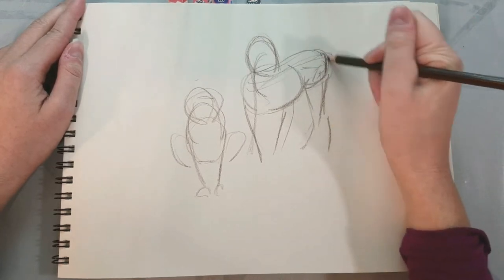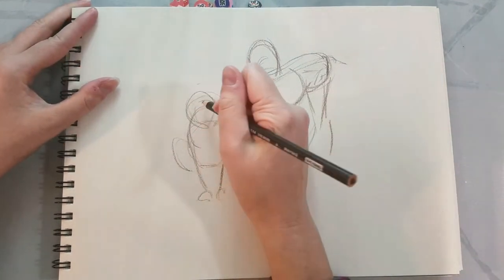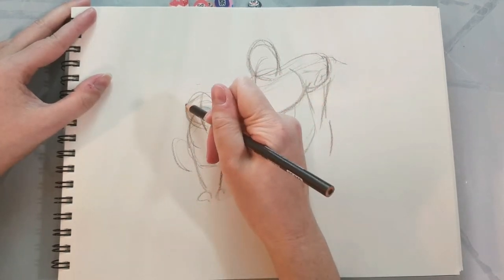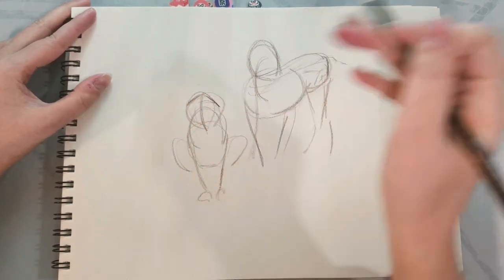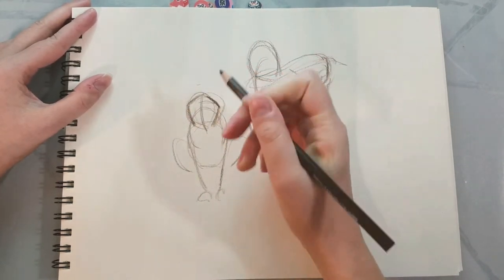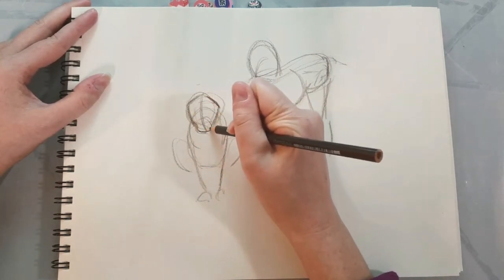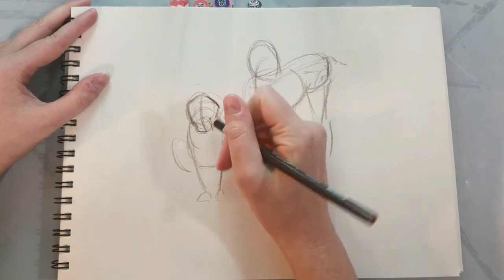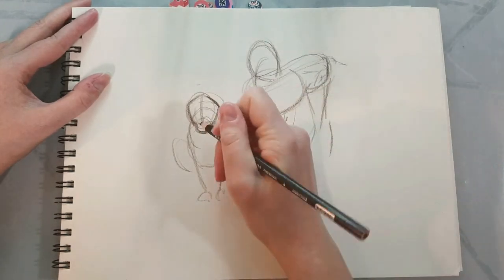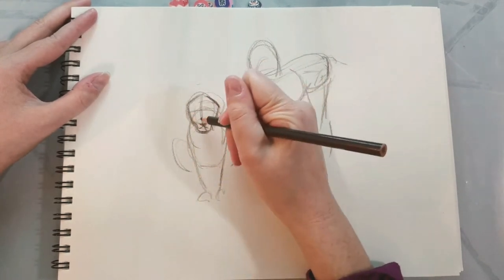I'm just loosely sketching in their forms again, focusing on tightening things up but not too much since we're on our fact-finding mission — we really just want to start understanding the basic forms that animal bodies can take. I have several animals selected for this exercise: lions, bears, elephants, bats, and dolphins. I wanted to select a variety of animals to draw so we could start finding some commonalities with animal bodies.